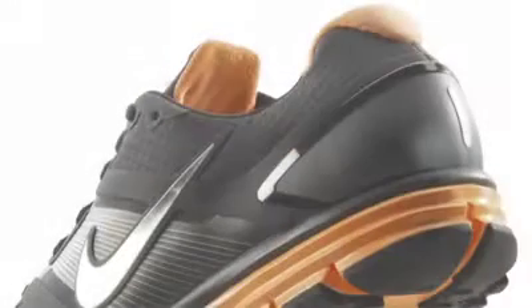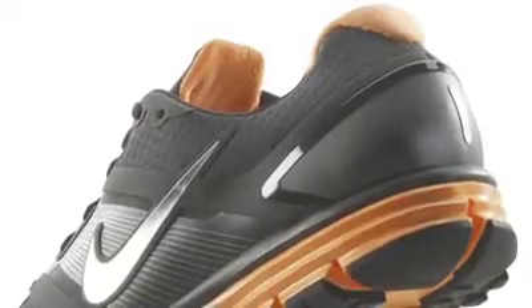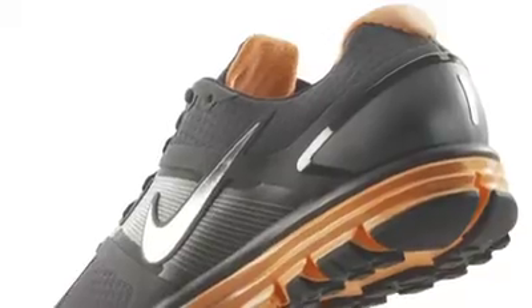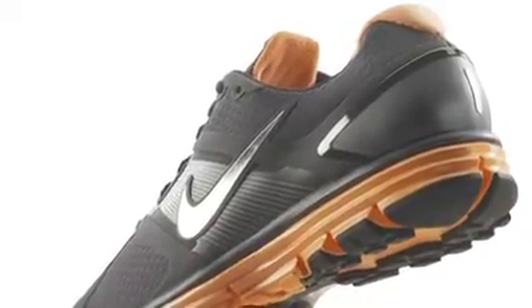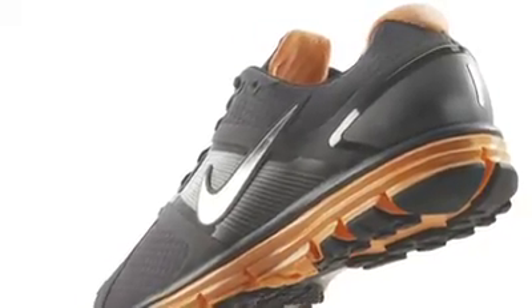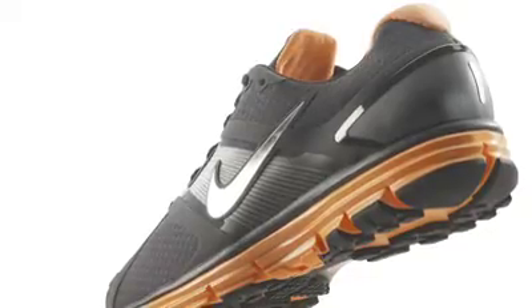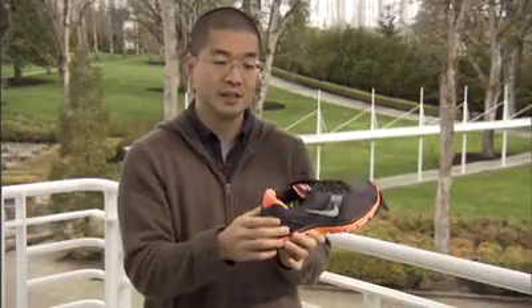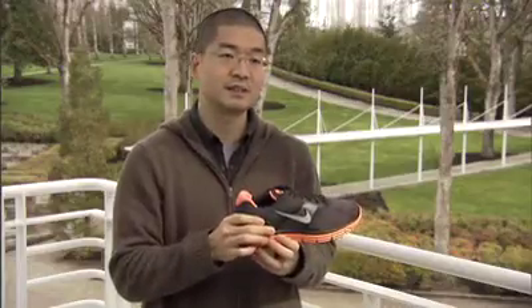There's this external heel counter, and what it does is provide support around your heel and also prevent your heel from rolling too much inside the shoe. This piece is a molded piece of plastic, which is good because it's not going to lose its shape over time. Typically a heel counter is a flat piece of material folded into shape that loses its shape over time, but this is pre-molded so it will always provide a consistent level of support.